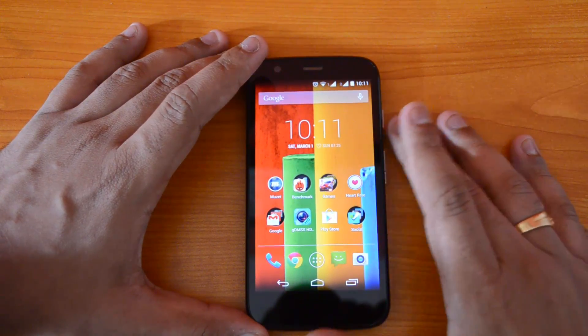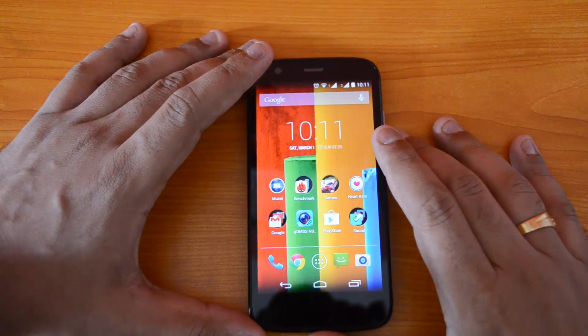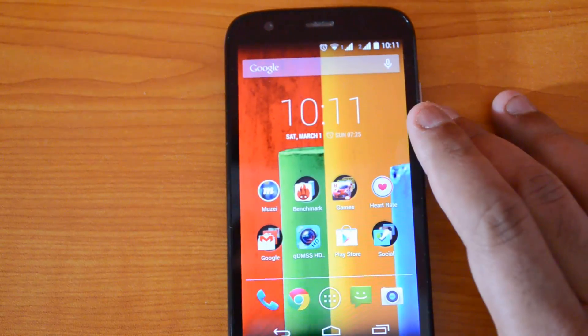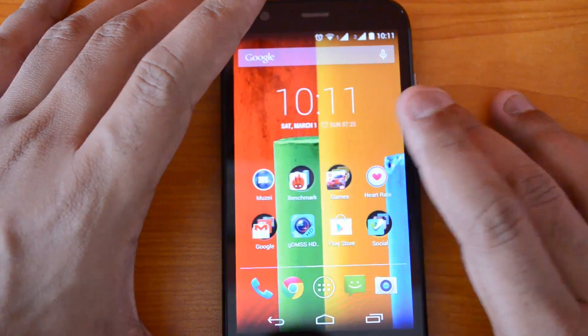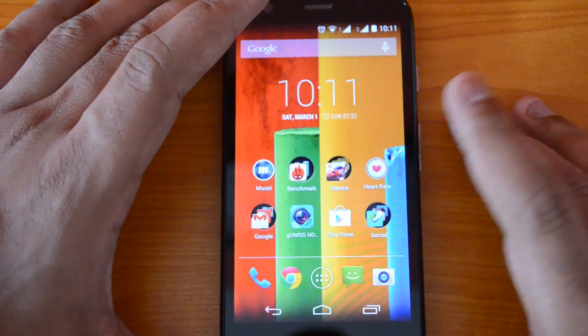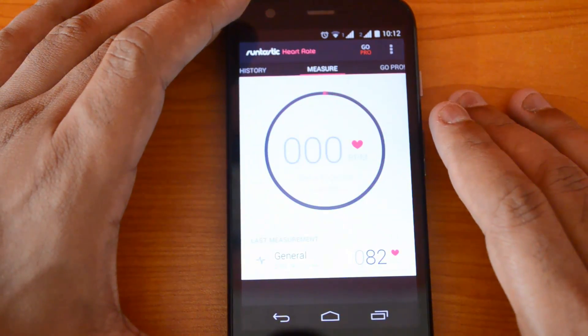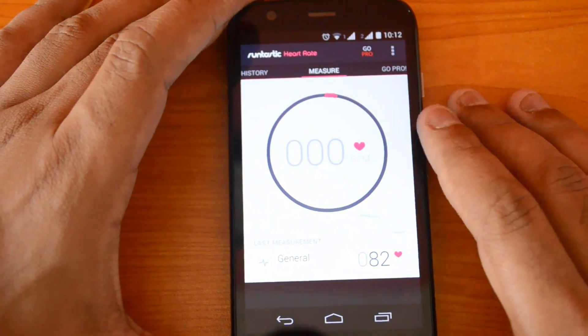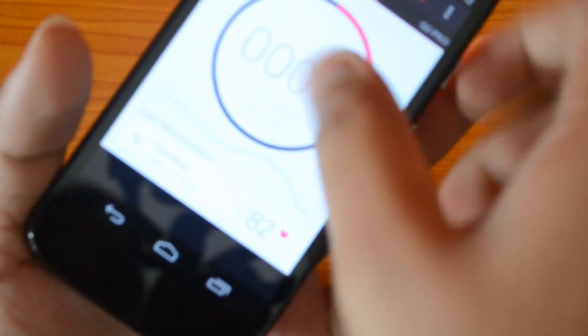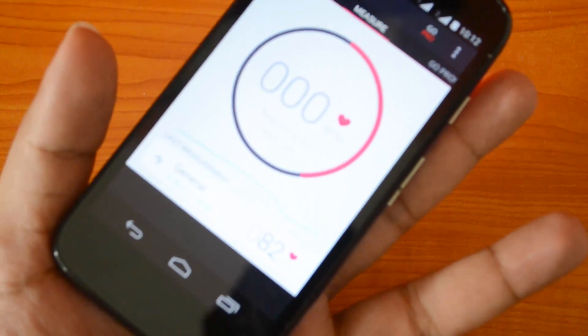There is an app called Heart Rate — the Runtastic Heart Rate app — which allows you to check your heart rate without having the Samsung Galaxy S5. It uses the camera as well as the flash to check the heart rate. When you open the app it will turn on the flash, and you need to keep your finger on top of the camera and the flash, and then start the test.